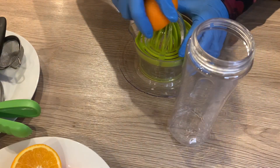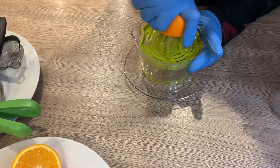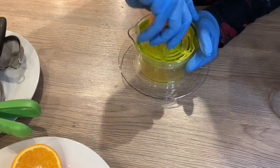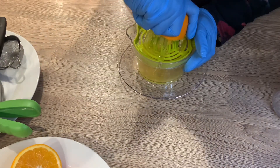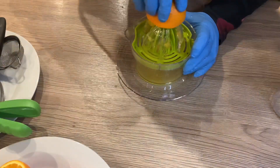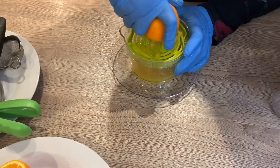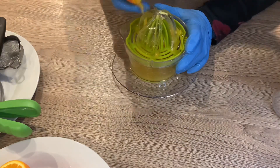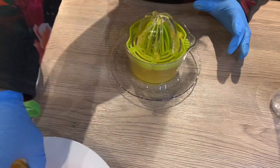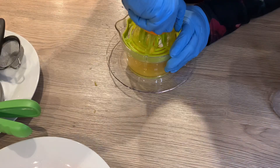I am now ready to squeeze out the juice from the orange and lemon. I'm starting with the orange, using my fruit squeezer. I'm going to squeeze out all the juice — we don't want to waste any of it because we need it for our healthy juice. I'm giving it a very good squeeze so it collects all the juice and leaves the seeds on top.